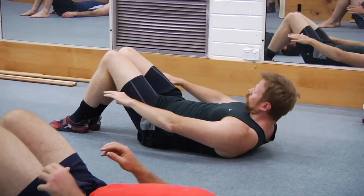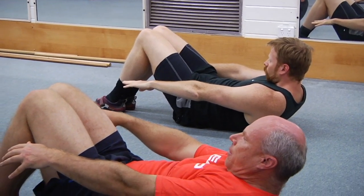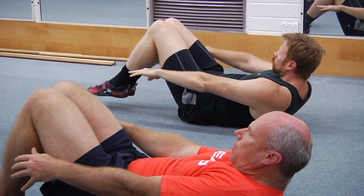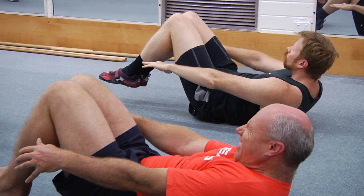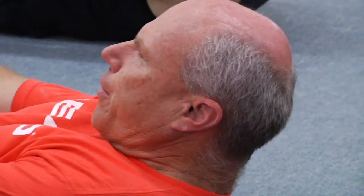Up you come again — set the hollow shape, lumbar spine is flat. Now try and hover the feet — you might hover just one foot if you're not able to keep the lower back jammed on the floor. Curl up higher, try and pull the shoulders down away from your ears. Keep breathing, and rest.